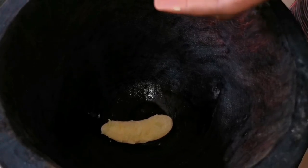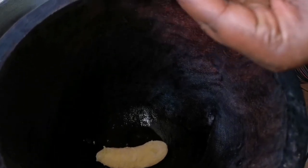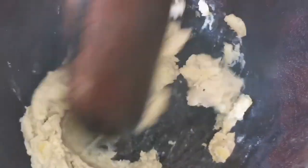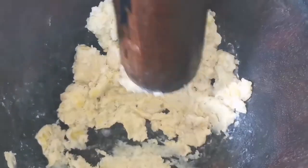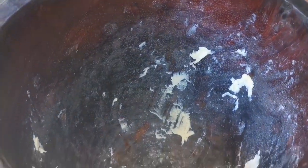Now it's time to make our fufu. We're going to start pounding the bananas first, then take them out, continue with the coco yam, and join them together again and pound. If you have a mortar, great; if not, you can use a food processor. This is the most difficult part — you have to pound and make sure the banana doesn't have any lumps; it has to be soft and smooth. The banana is ready and soft, so take it out.